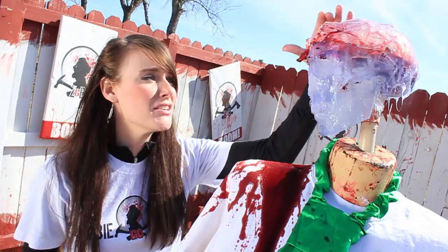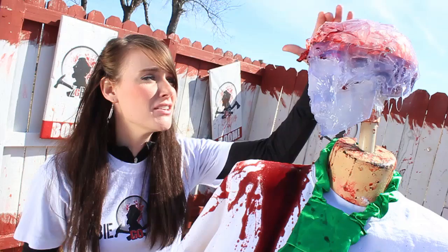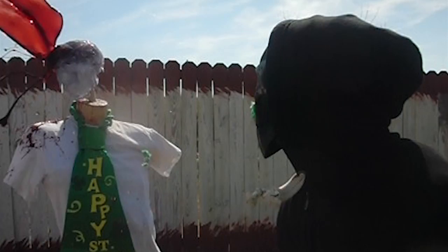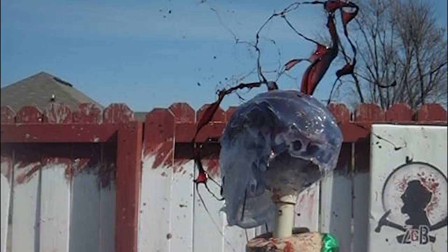Even though it was a glancing blow, it is still probably a kill. The skull is definitely compromised, and I bet there's some brain damage. Let's take a look at some of the boom footage. It's time to go crazy — give me some applause and let's see.